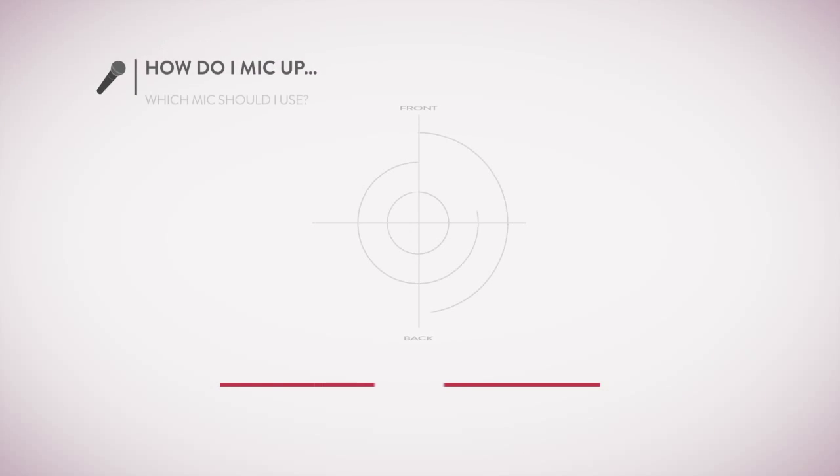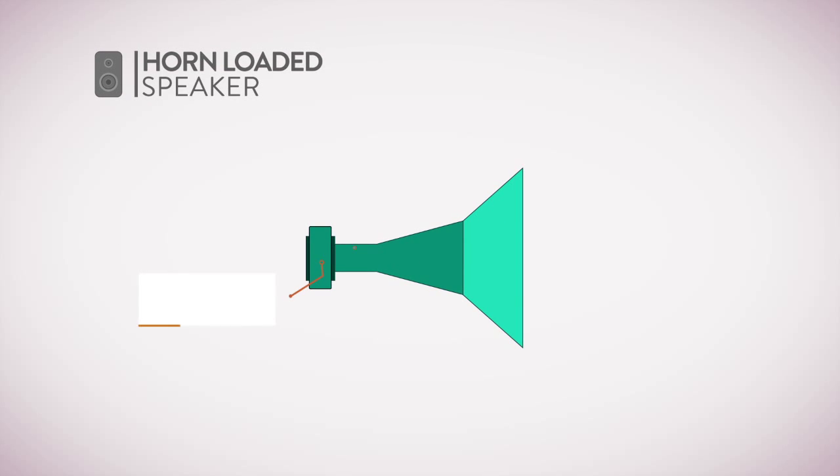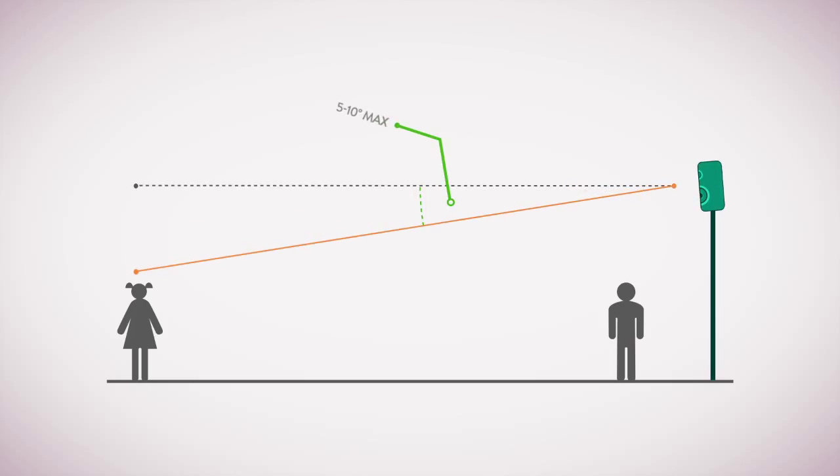We also cover microphone technique and a guide to different types of wired and wireless microphones. Then we explore speaker systems — from how speakers work, including how a horn acts as an acoustic lens focusing sound energy in a certain direction — to understanding and choosing the right system for your church, and the science of where to place your speakers for the best results. If you do want to tilt your speakers down slightly, no more than 5 or 10 degrees is recommended, which takes a little energy off the ceiling.